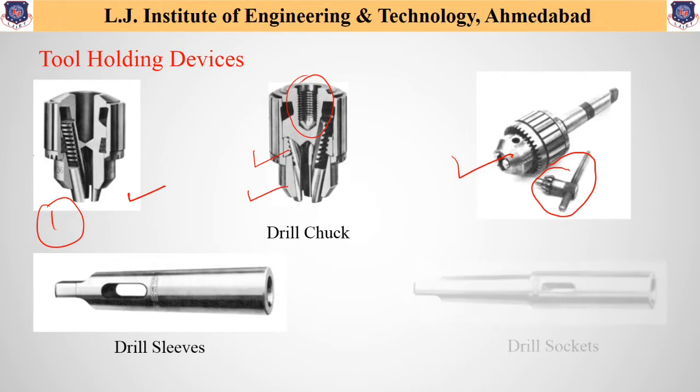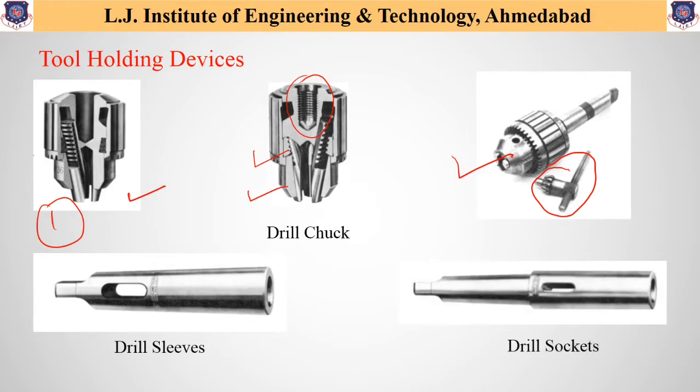The third tool holding device is the drill socket. Drill sockets are useful when the hole in the spindle of the drill press is too small for the taper shank of the drill. They are also used as extension sockets. These are the different tool holding devices used in drilling machines.